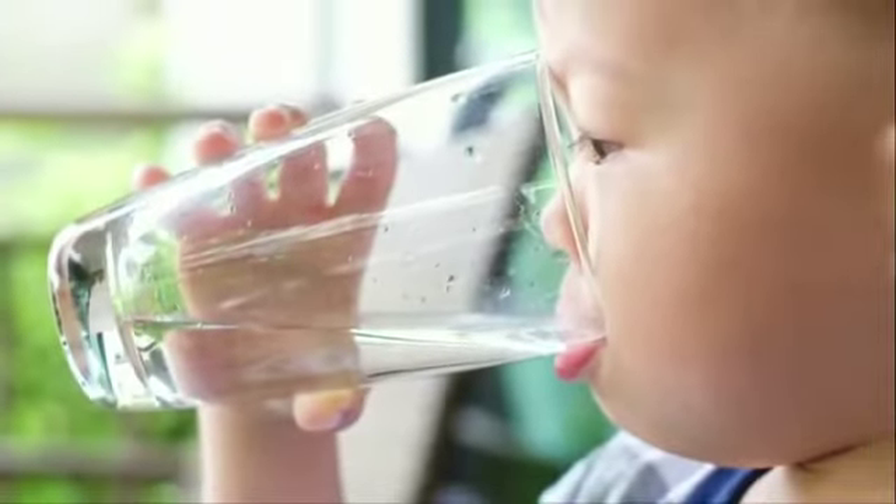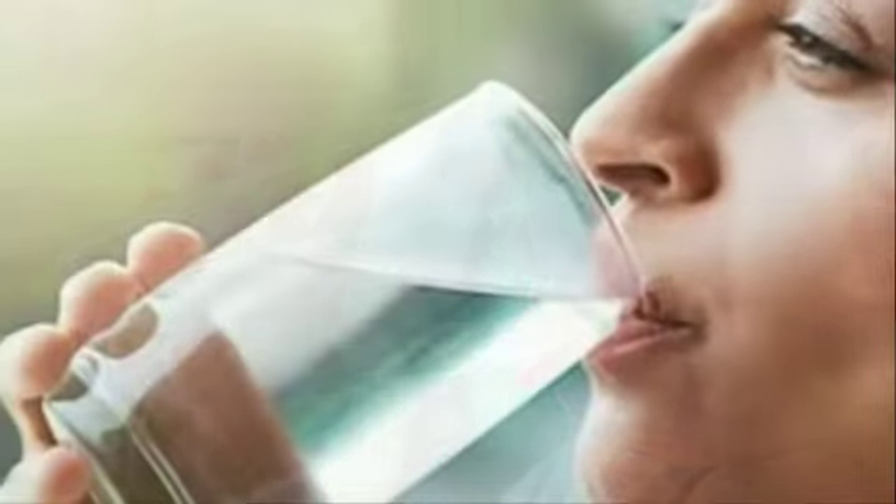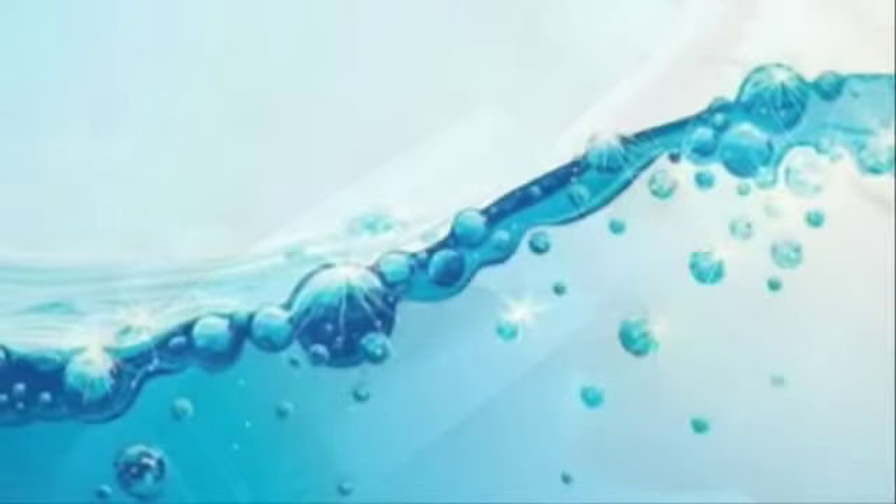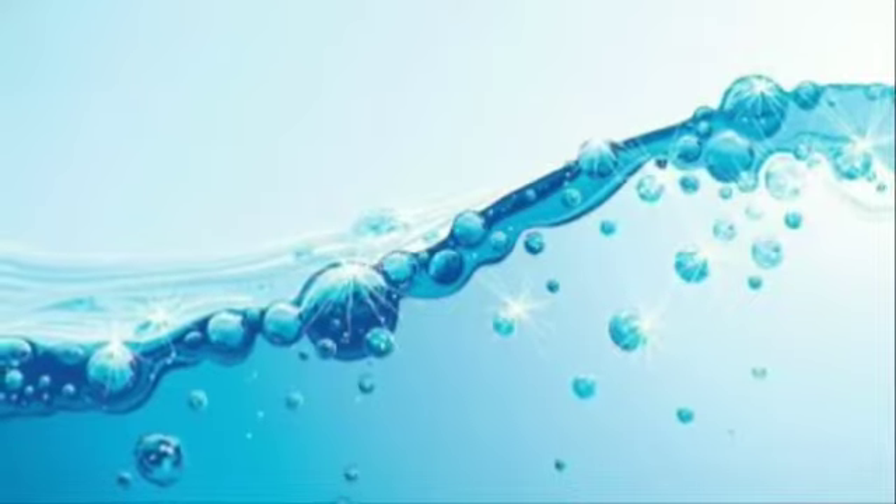What are you waiting for? Get your alkaline cup today and start drinking your alkaline water for a better health lifestyle. For more information, visit Long Rich TV Network Facebook page.